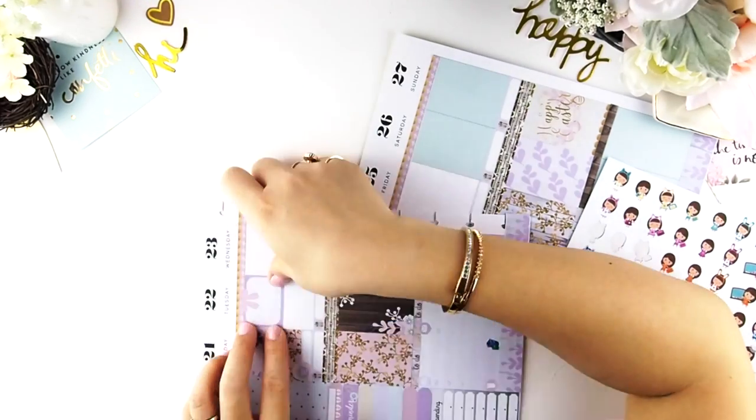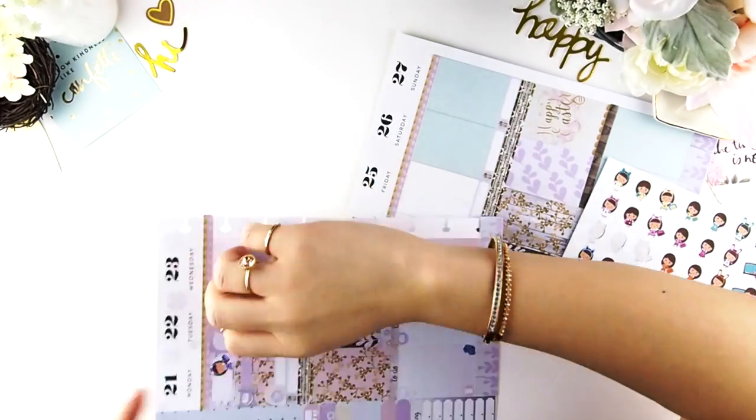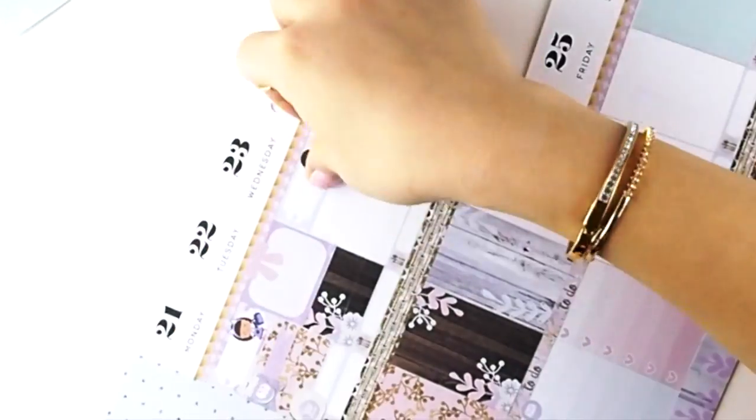Tuesday is pretty much an Etsy day for me — just packing and creating new kits. Nothing much is happening on Tuesday so I'm going to fill the white space with some washi. Wednesday my daughter has school.